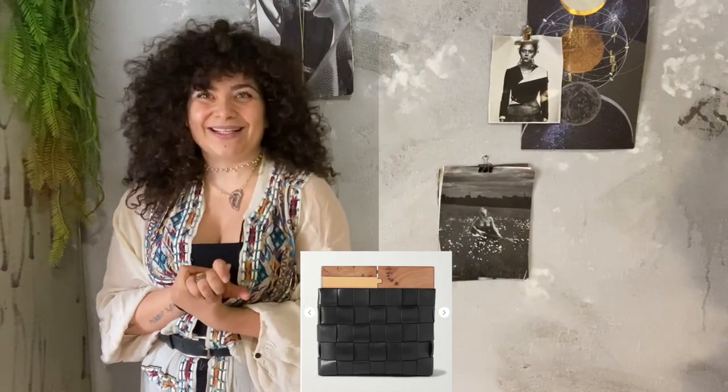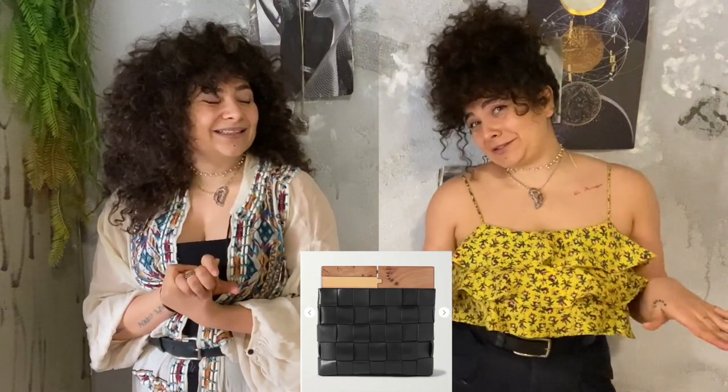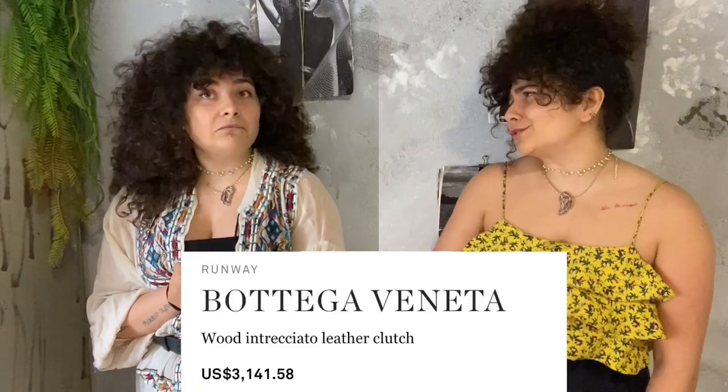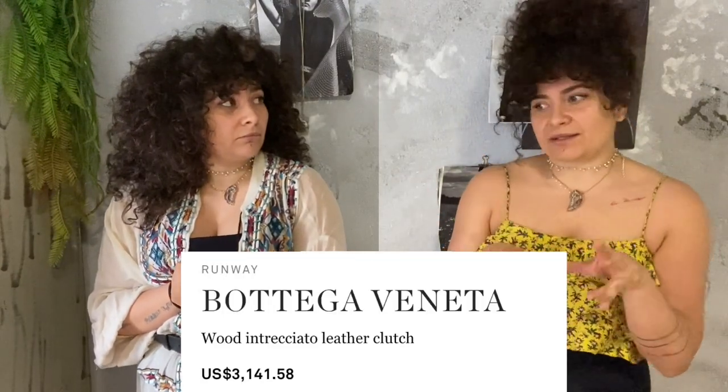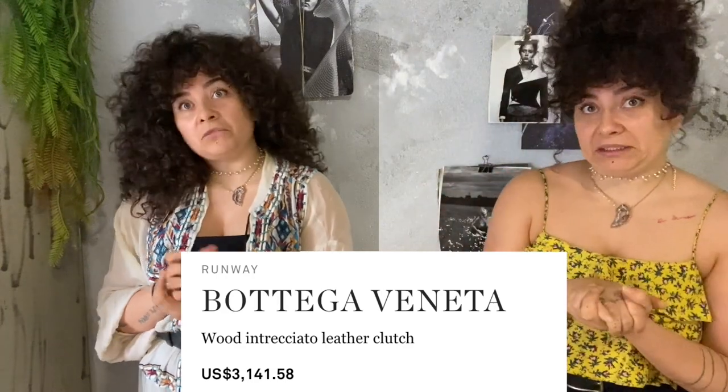Wait — that's like a three thousand dollar bag! Yeah, and what about all this intrecciato leather that looks super complicated? Not really. And what about the opening — it has a little structure where it doesn't just open in two sides but opens like a square? There's no way you can DIY that. Okay, let's do this!